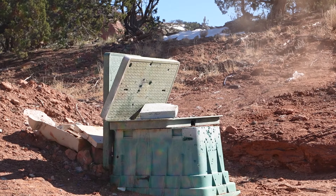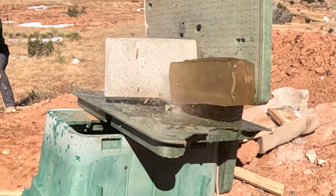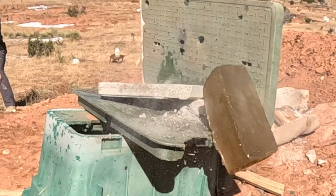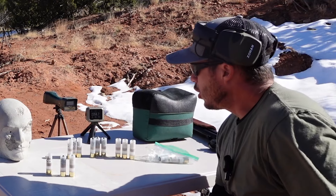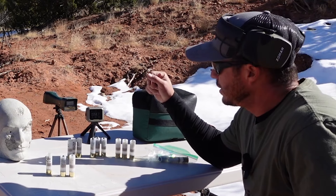For this last shot, we put a two-inch reinforced concrete paver in front of the target and fired the one-ounce tungsten at it.